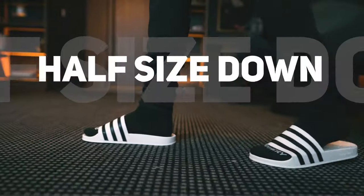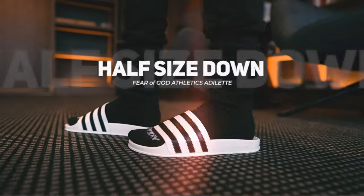As far as size and fit goes, I typically size down on my slides just because it's open toe. I went with a seven on this and I feel like it fits me to a tee.